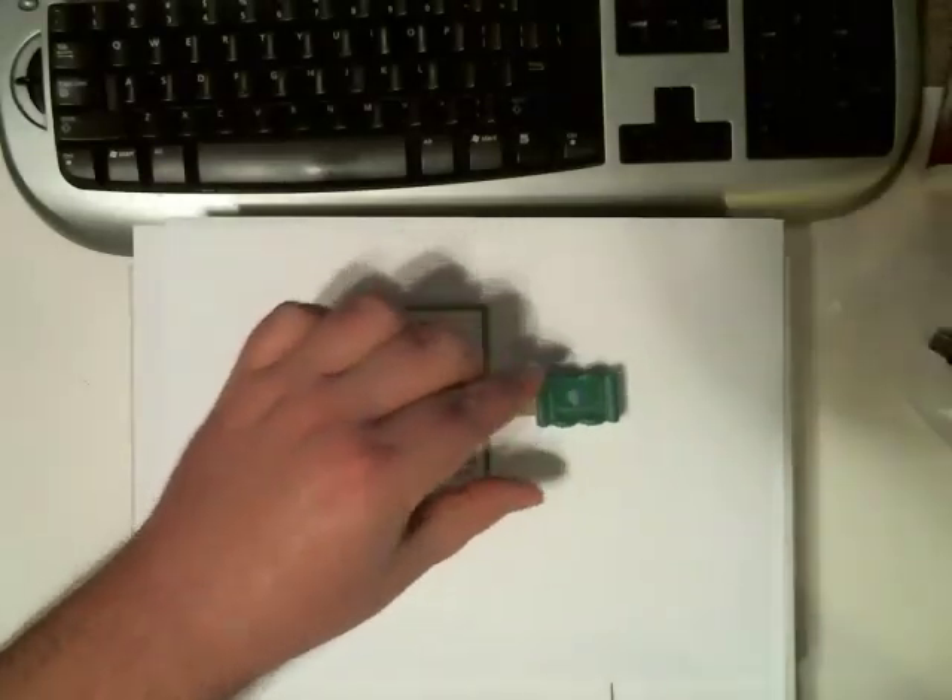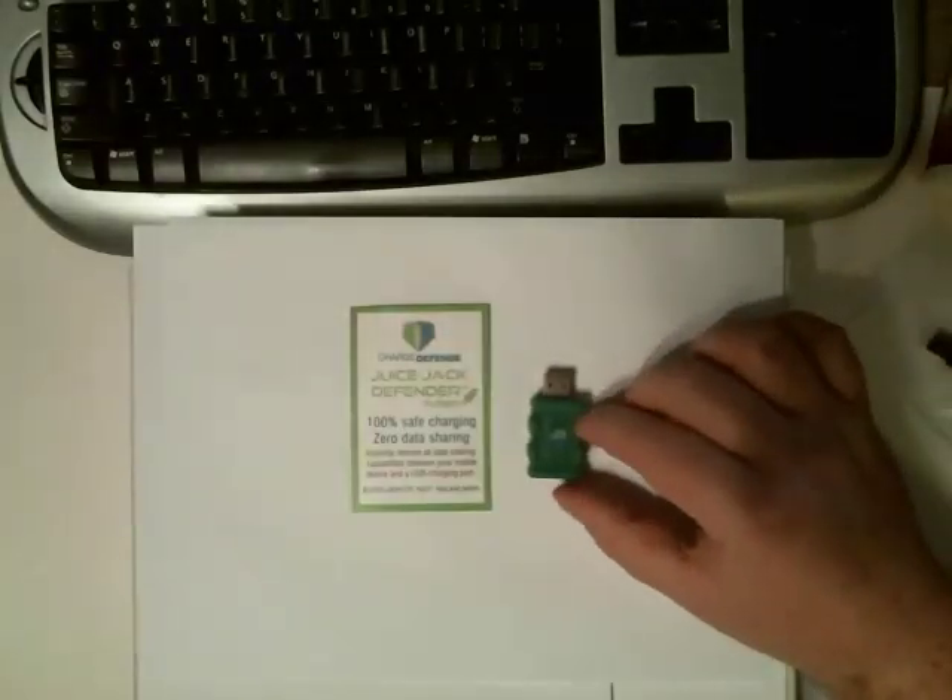These devices are available at chargedefense.com for about 15 bucks. This is something that you need to take seriously. This is an attack that can be deployed simply because an employee innocently plugs in somewhere to charge their phone.